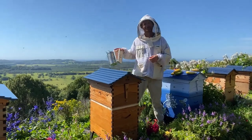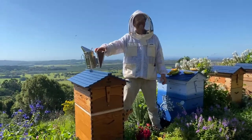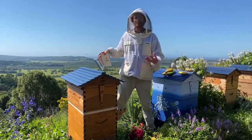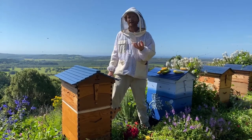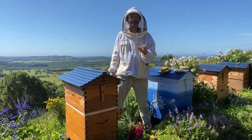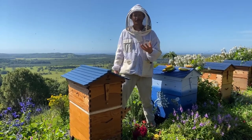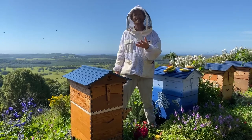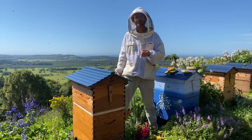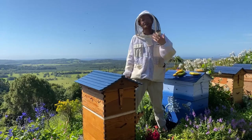A fun fact about bananas: they are actually radioactive. They tend to draw up radioactive potassium out of the ground, and there's actually a measurement called a banana equivalent dose. One banana is a measurement of how much radiation comes from that radioactive potassium. I've tested it — I've put a Geiger counter right in a bunch of bananas and it definitely picks up a signal.